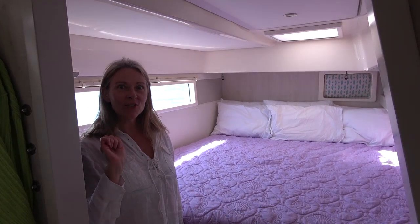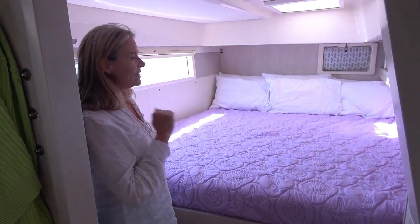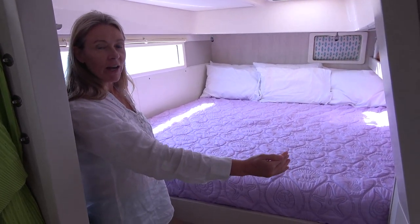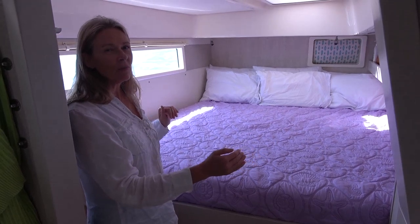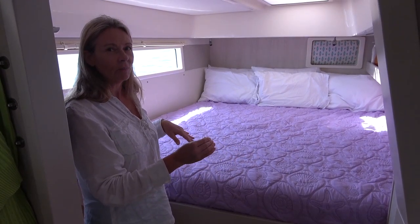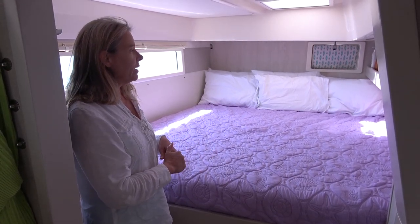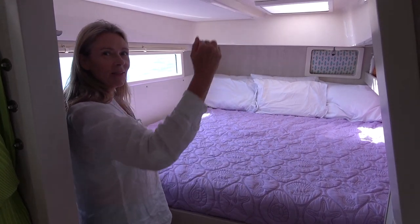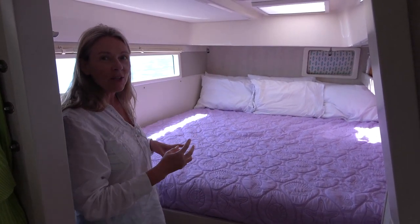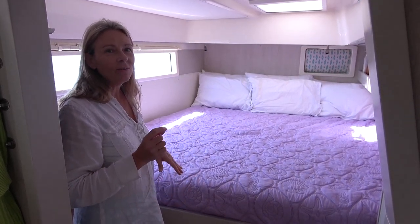Hi all, I am here to show you the premiere of our new master stateroom. This is much larger than we used to have. The Leopard 48s came with what they called a king size, but it was really a queen size if you compare it to what you would use in a regular house. Stephen's really tall and takes up a lot of room and he uses a lot of pillows when he's sleeping, so there's little or no room for me.